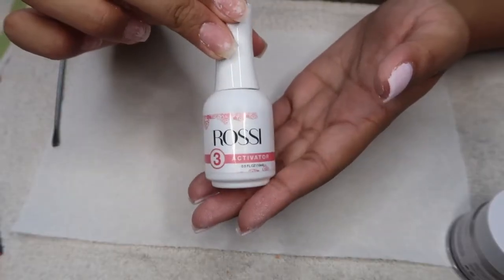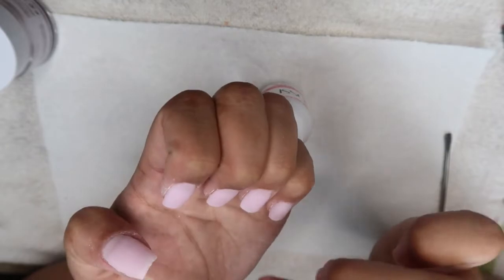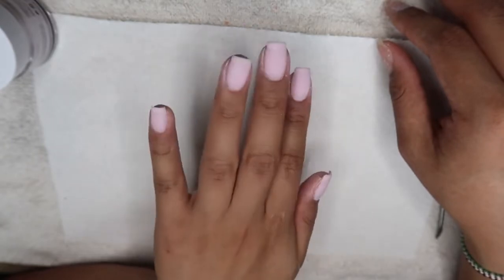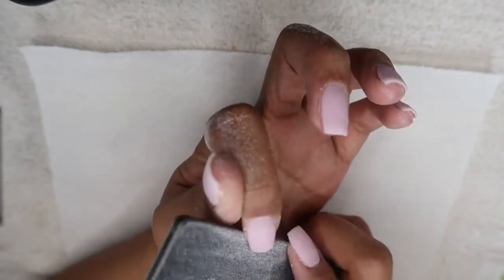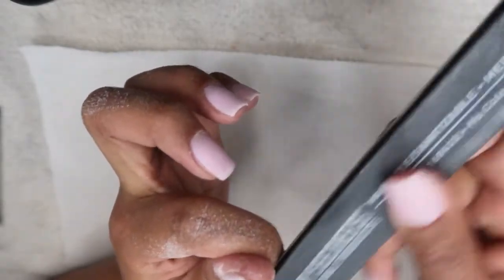Once I was done dipping, I took the activator and painted it all over my nails. Usually you wait one to three minutes before filing, but I went ahead and did my right hand off camera before continuing with my left hand. I already liked how my nails looked overall, but I wanted to file them just a bit — mostly the sides and around the cuticle area. I was careful not to file too hard because I didn't want the color to come off.